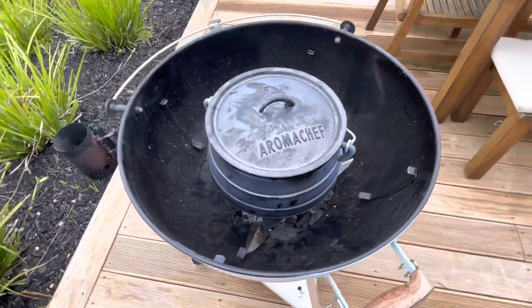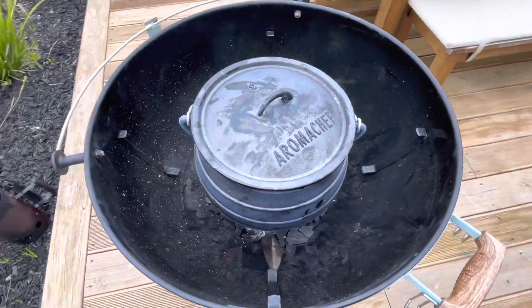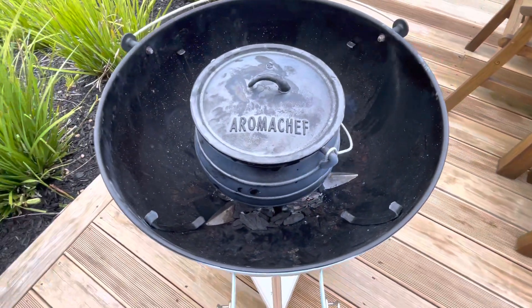What's up smokers and barbecues, Sean here from Smoke and Barbecue. I thought I'd give you guys a quick little video tutorial on how to burn in a potjie pot.